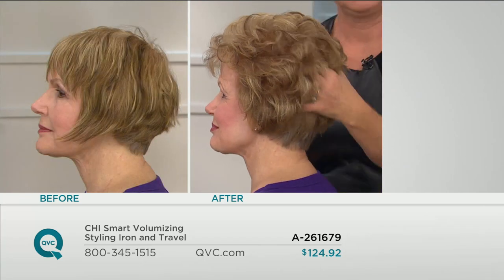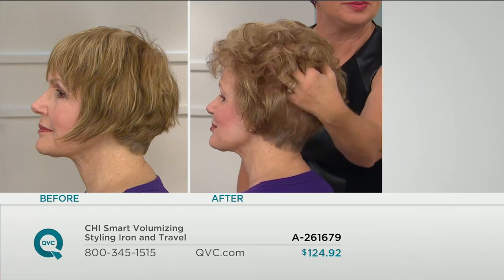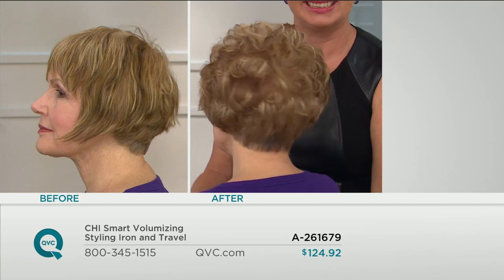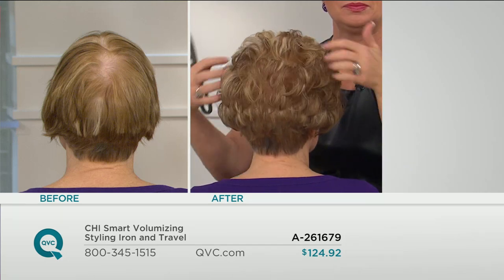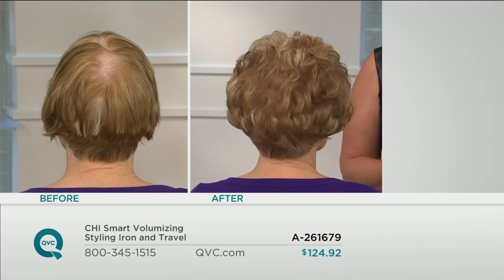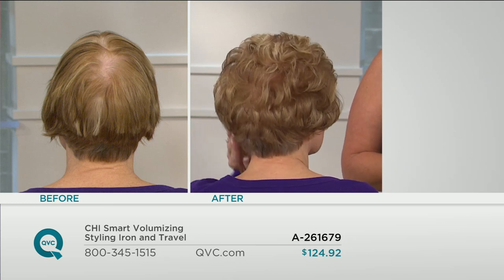Look at the transformation using our Chi Smart volumizing styling iron. And remember, this isn't just for one iron — you're getting two of them. Keep one, give one — it's a great gift set. Teenagers, college girls — they're all about doing fun stuff with their hair. Whether your hair is long or short, curly or straight, you can get almost the complete opposite look of what your hair tends to do once you have this tool.